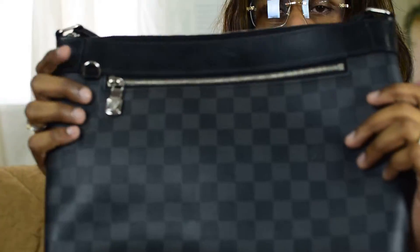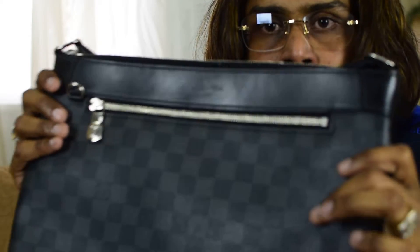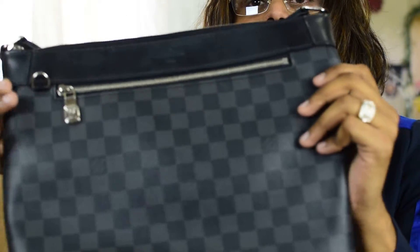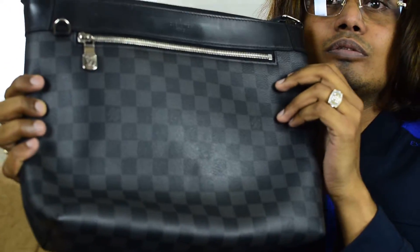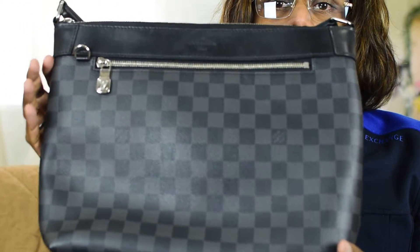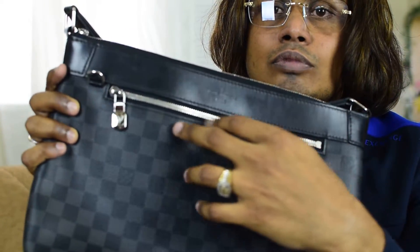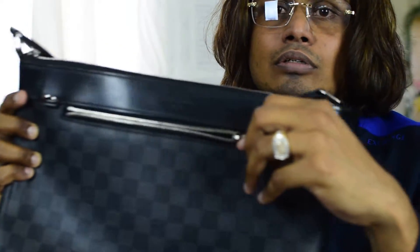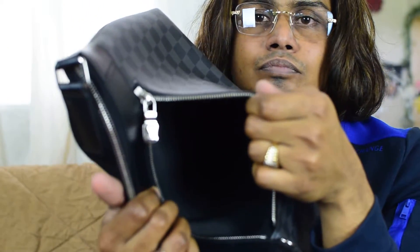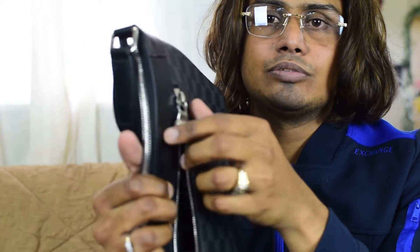This is actually my favorite messenger bag in my old collection. This is the Mike PM. You can see there's a zipper at the front, and it's a really big pocket, so you can put many things here.